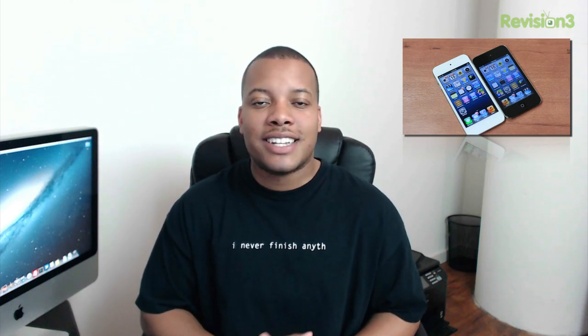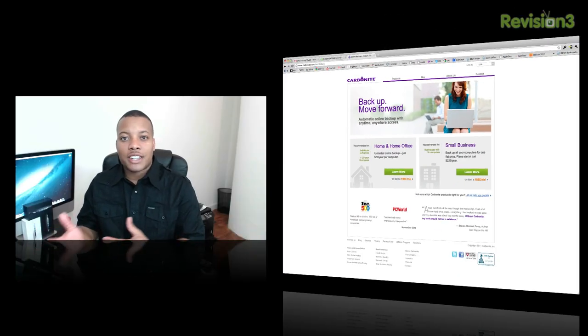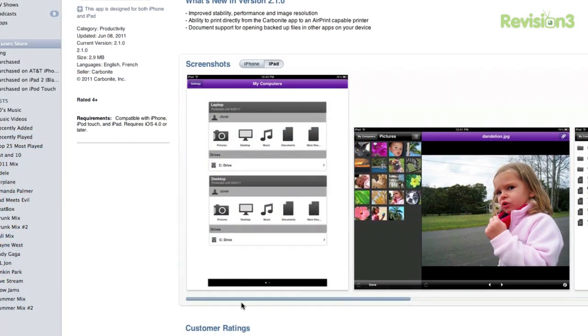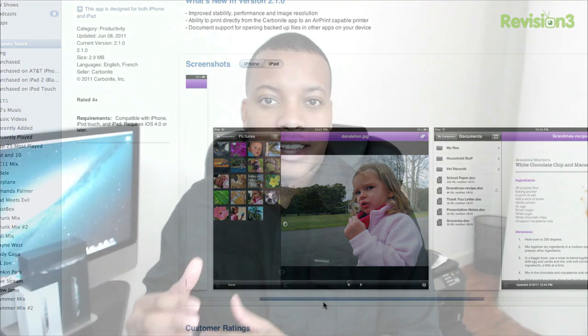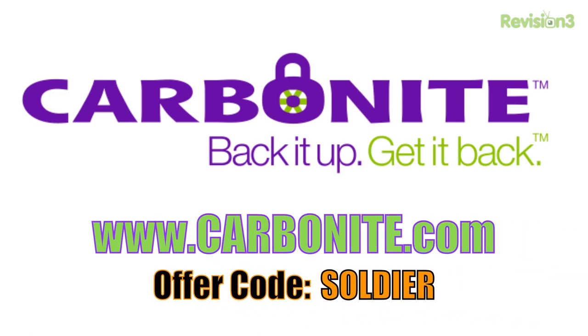Before we head out, let's take a look at today's sponsor: Carbonite. More than likely, every one of us has lost data somehow — whether a hard drive crashed, you accidentally dropped your computer, someone stole it, or it burned up in a fire. Carbonite is a very easy and simple backup solution. It's automatic and cloud-based, so you don't have to worry about any hardware. They also have iPad and iPhone apps so you can access all your files on the go. Carbonite is the better backup plan for your home office or small business. Try it absolutely free at carbonite.com using the offer code SOLDIER, and if you buy after the trial, you'll get two bonus months for using that code.